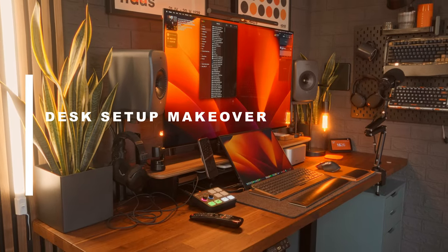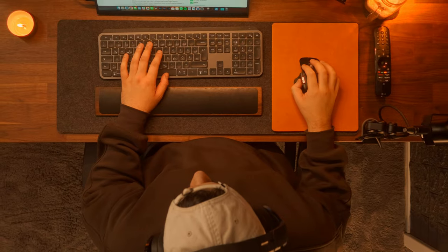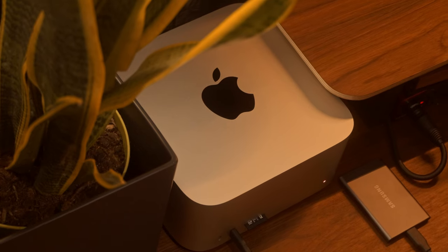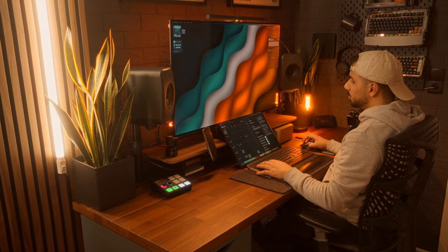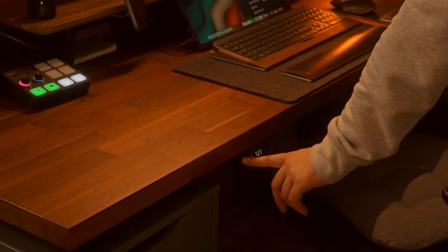Hey everyone, it's Naj here and welcome back to my cosy corner of creativity and productivity. If you watched my first video, you know we took a tour around my whole desk — a place where I spend a lot of my time creating content and getting other things done. Today, however, we're going to be stepping it up, literally. We're going to be transforming my sitting desk into a standing desk.